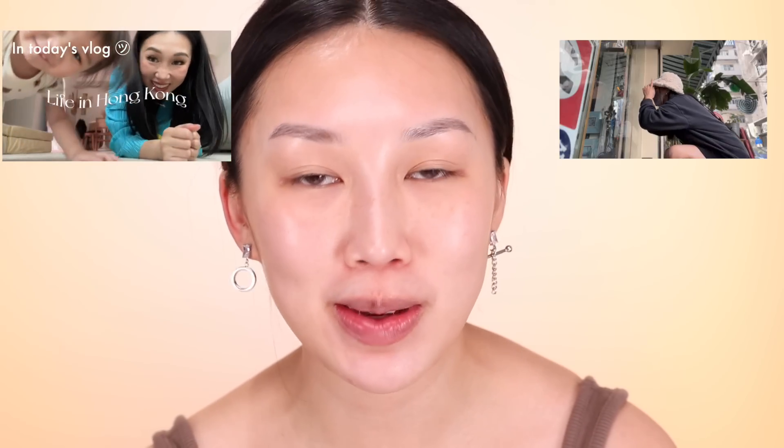Hey guys, welcome to my channel. My name is Karen. If you clicked into this video and it's your first time meeting me, I make a lot of skincare, sometimes makeup, and vlog content regarding my family life. I'm a mom — I have a baby daughter, actually she's like now a toddler. If you love makeup or skincare like me, join the family. Turn on the notification bell and subscribe to my YouTube channel.